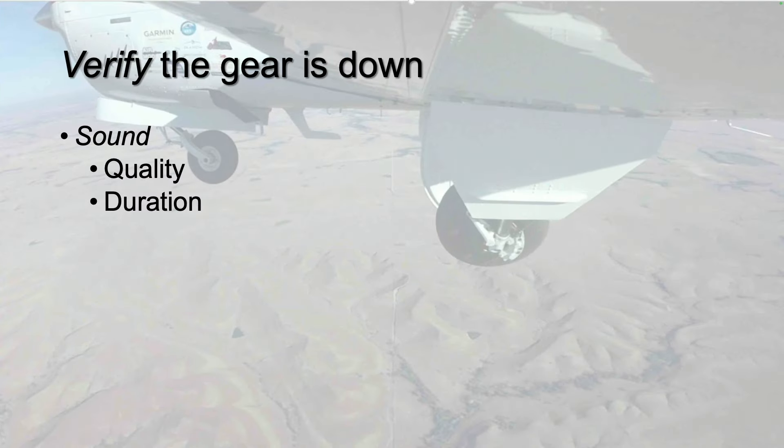Does gear extension sound right? Does the gear motor run the normal amount of time? Or does it make an unusual sound or run shorter or longer than normal?